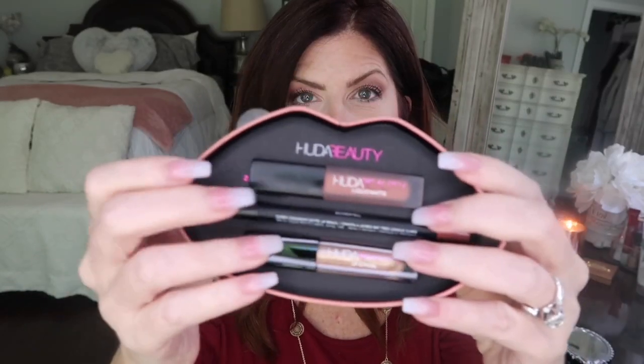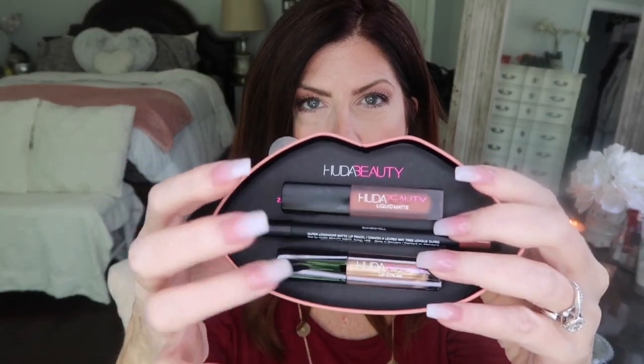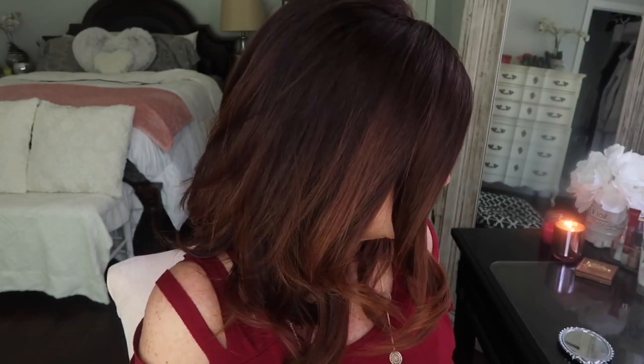The lip strobe is soft, not goopy, and it doesn't get on the teeth — very, very nice. Let's try the next one. The next Huda Beauty kit is the Bombshell and Ritzy, and again it's numbered one, two, three. We're going to start with the lip liner in the color Bombshell.